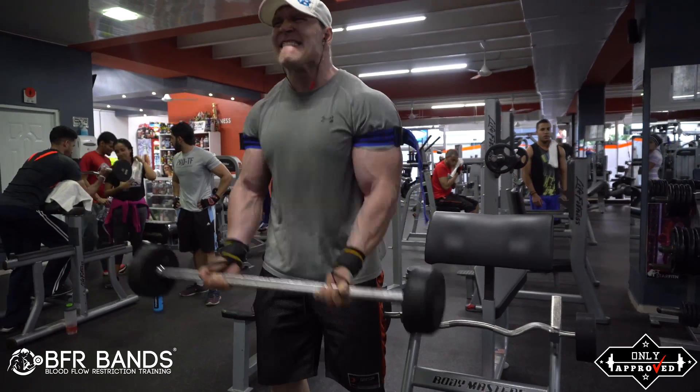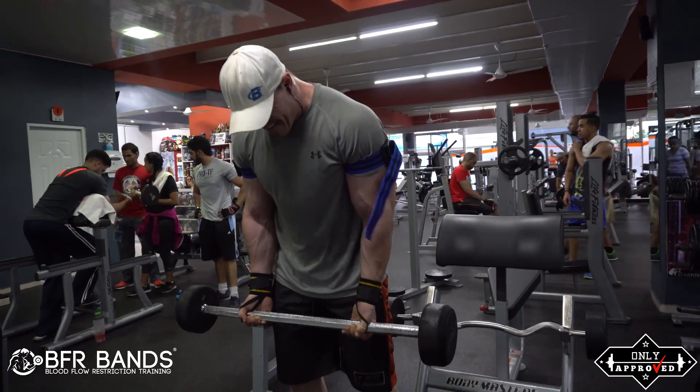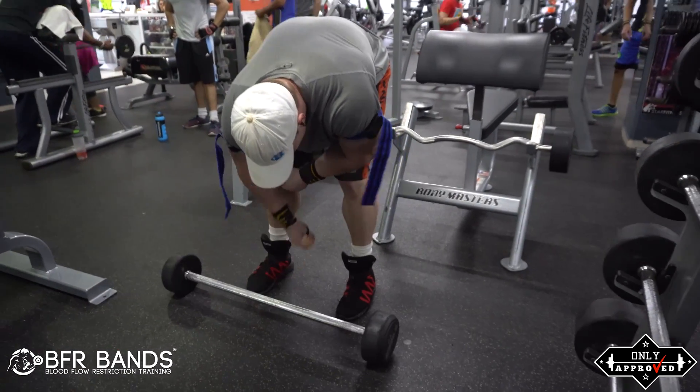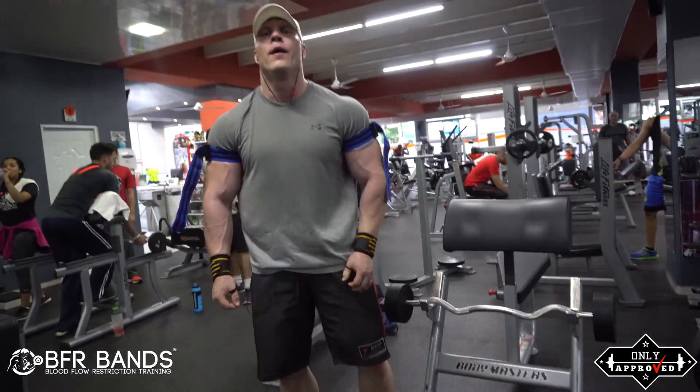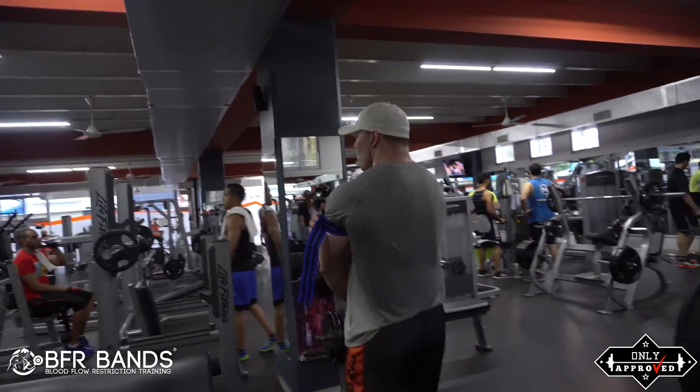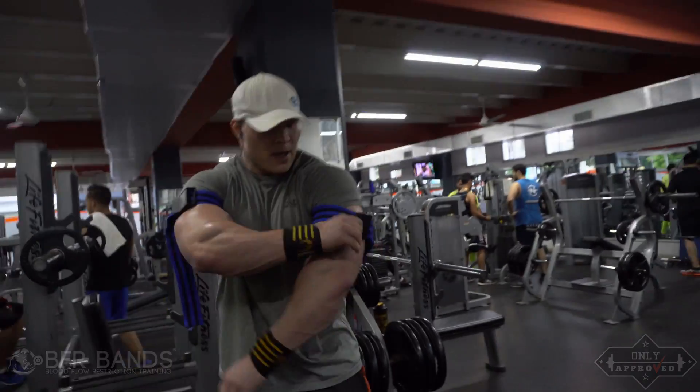Again, guys, thanks for watching the video. If you want to know where to buy the bands, you can go to BFRbands.com, or if you're in Scandinavia or Europe you can go to onlyapproved.com. Thanks for listening guys — until the next time, stay safe, stay smart, and keep up the good work.